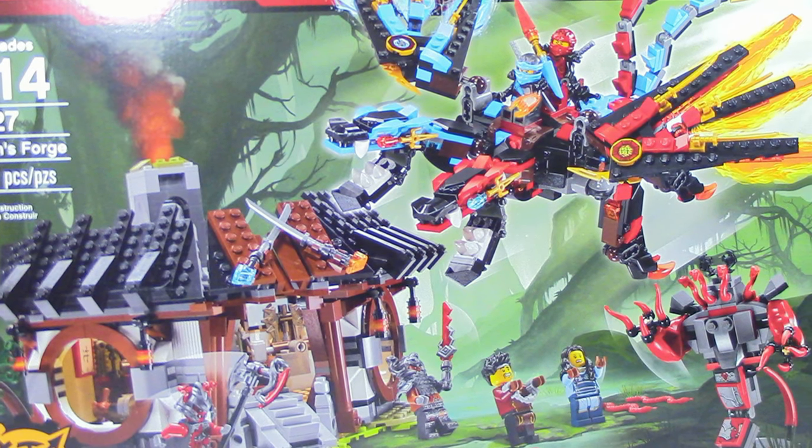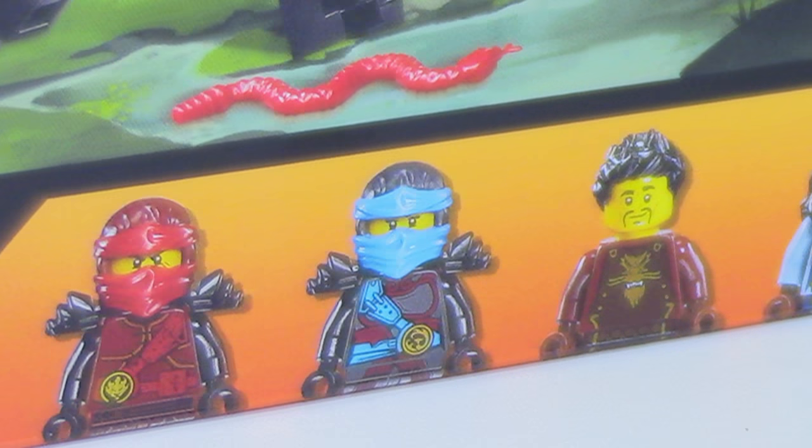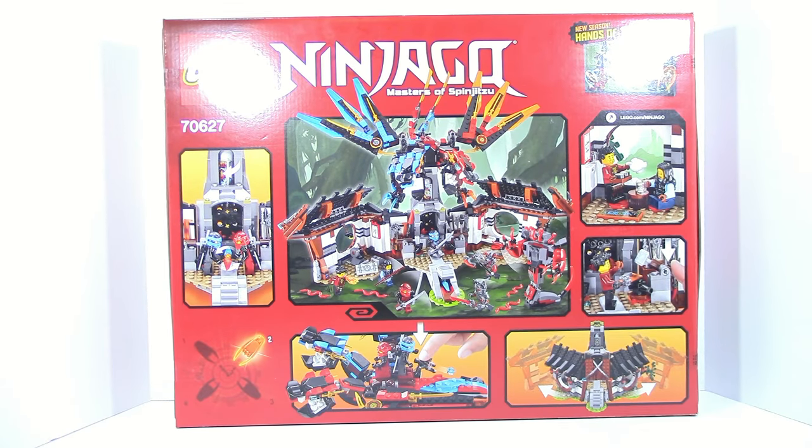On the front of the box you can just see the Dragon's Forge, the Fusing Dragon and the Buff Million, and then you can see all of the minifigures included in the set. On the back of the box you can see all of the functions of the set, a little advertisement for the next season of Ninjago, and which Time Blade you're getting out of the four.